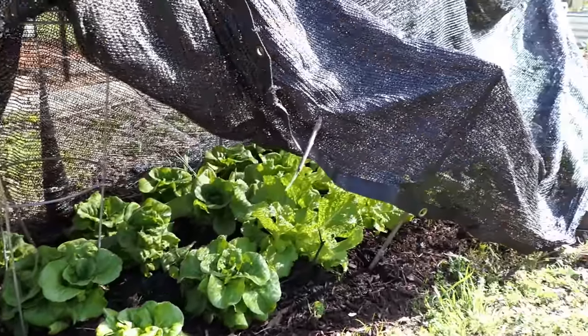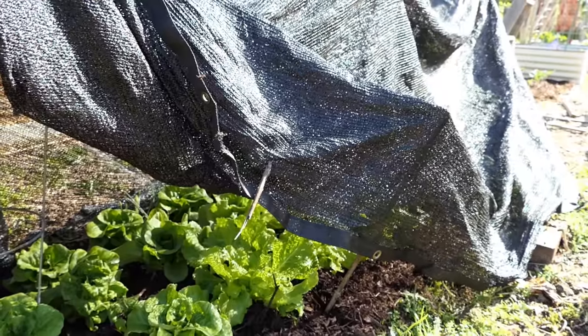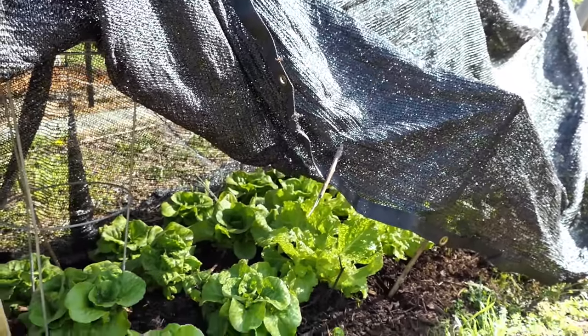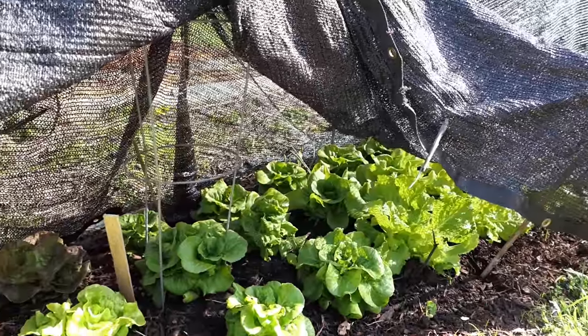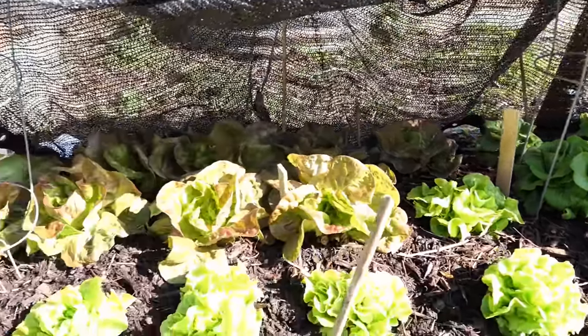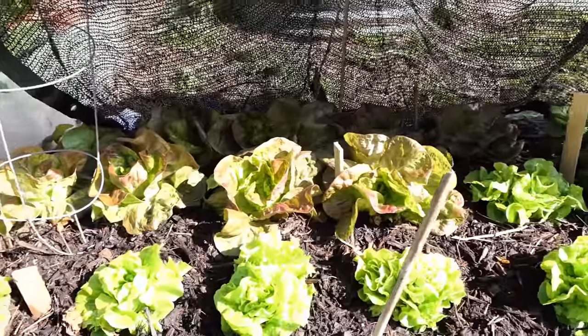Shade cloth will come in a rating. A 70% shade cloth blocks 70% of the light, so it lets in 30%. The higher the number, the more shade it provides. 70% seems fine for lettuces and leafy greens.